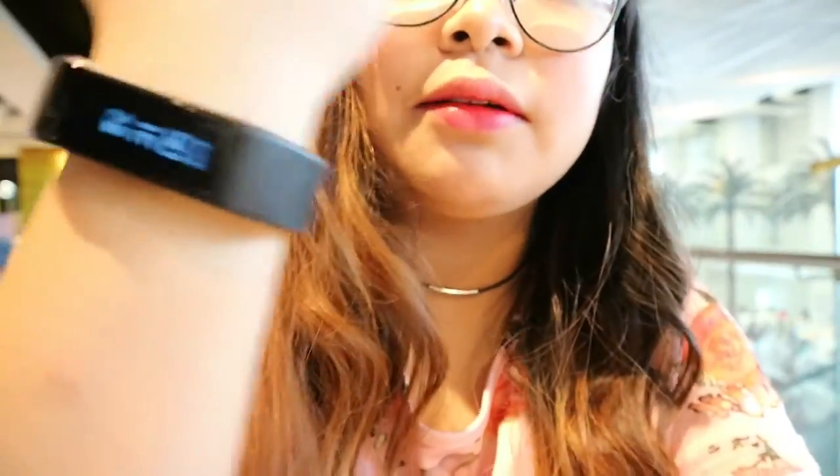It's now 2:31 in the afternoon. The foundation is still looking great — sobrang okay pa niya. What I like about it is that it's not getting cakey at all, and the finish is still flawless.